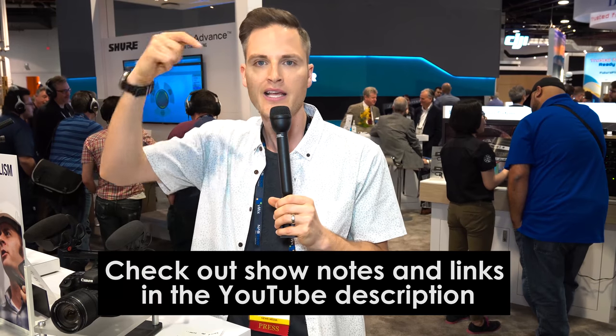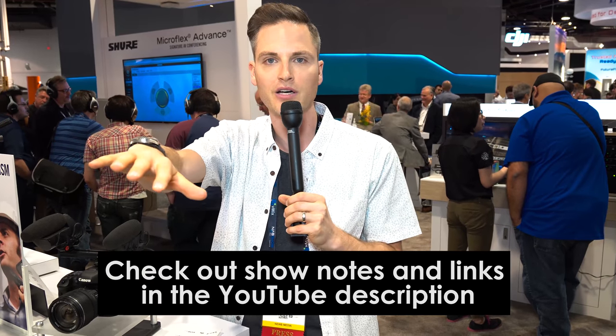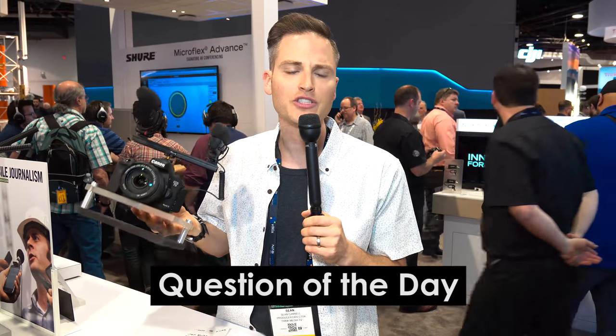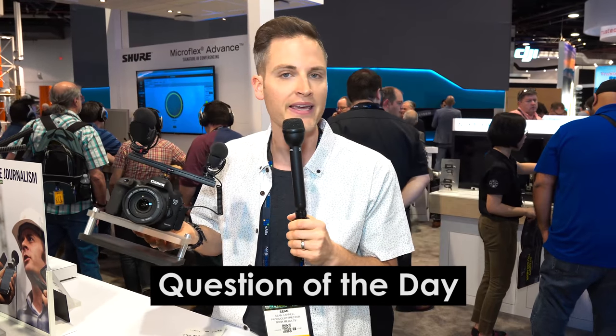We'll list out the complete specs of both versions in the YouTube description, so definitely check those out. Question of the day: which version stands out to you most — the simple plug-in-and-go version, or the bonus features like the headphone jack? Let me know in the comments below.